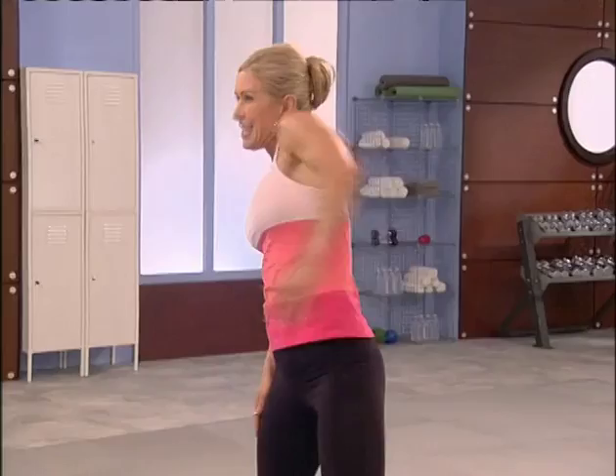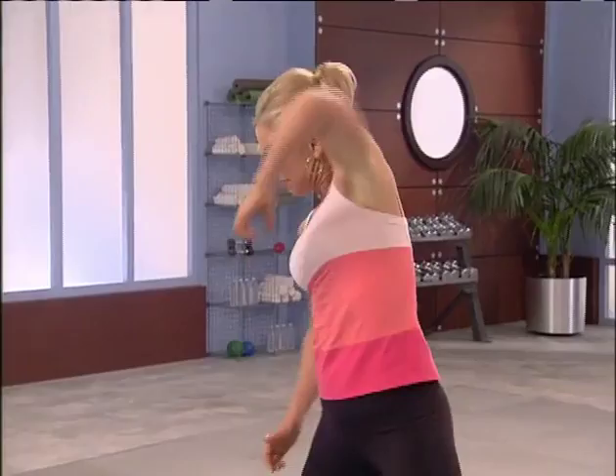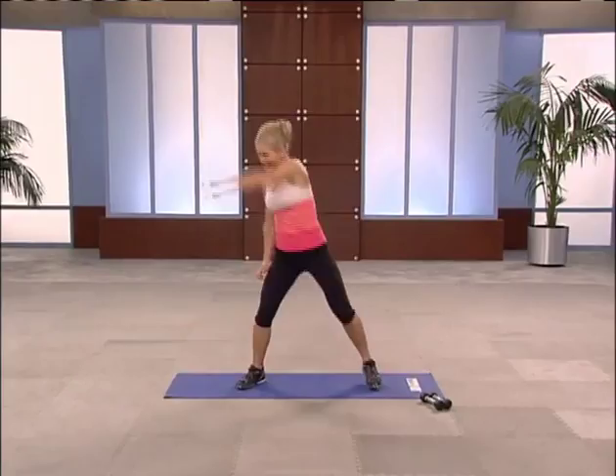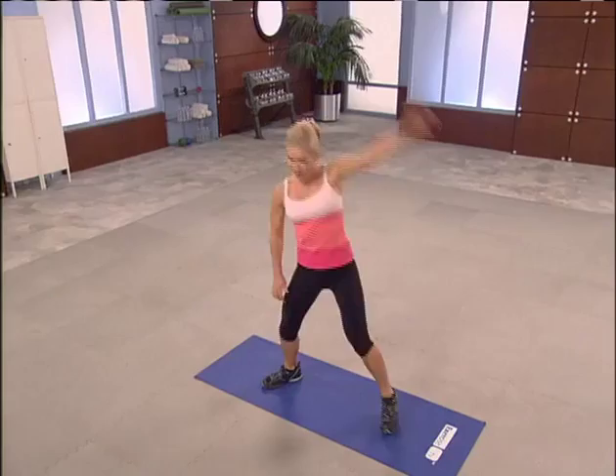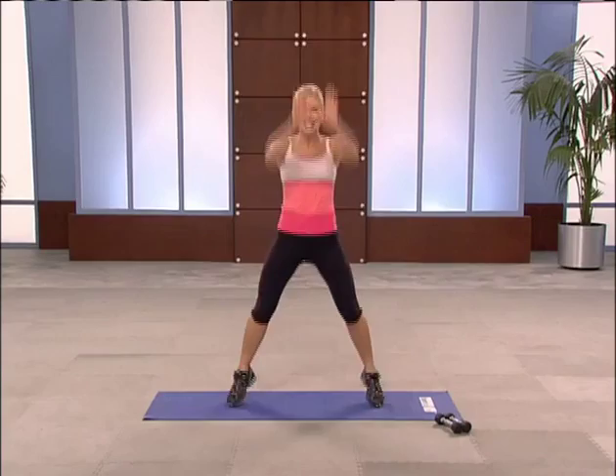Shoulder roll — right, left. Good. A little bigger. Now make a full circle. Both arms down the center like a breath stroke. Lift your heels. Wake everything up.